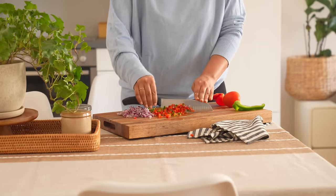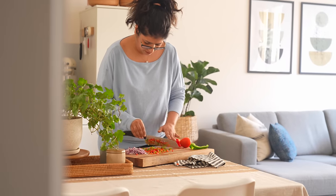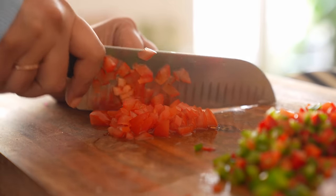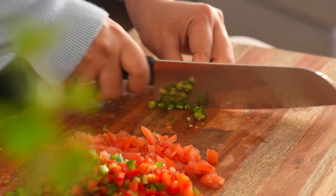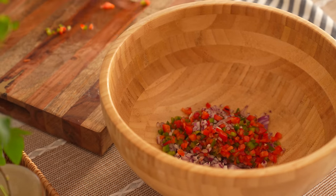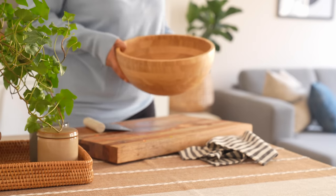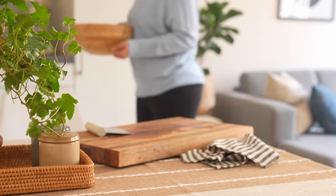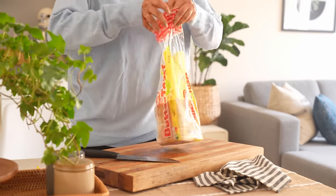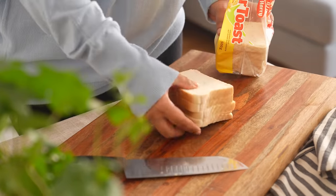We'll put this recipe together right at the very end, but I promise it will be worth the wait. Whenever hosting people, it's a good idea to plan the entire menu and the recipes in advance. Starting with the dessert allows us plenty of time to let it rest in the refrigerator, so it's a smart choice.